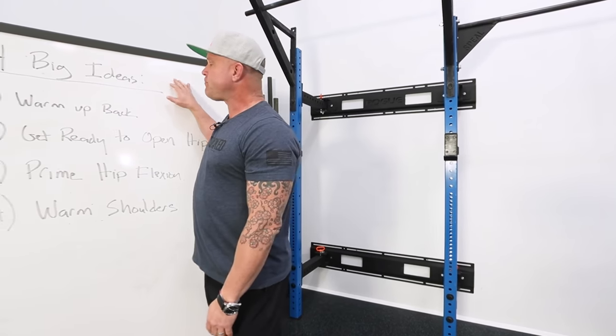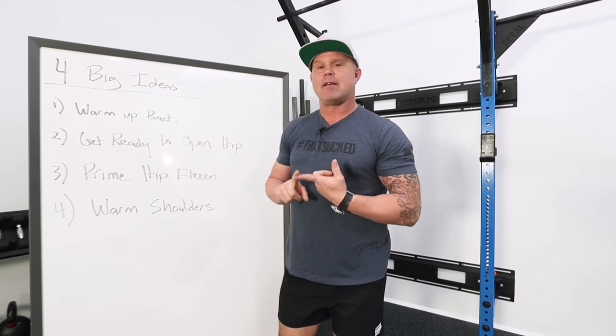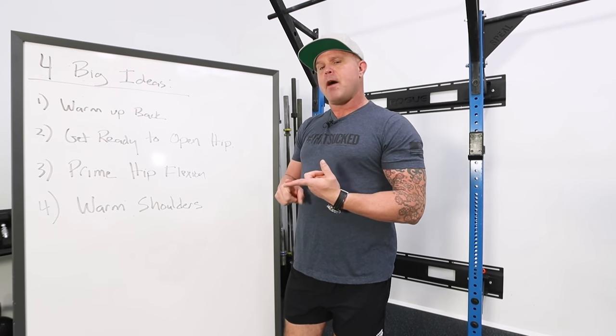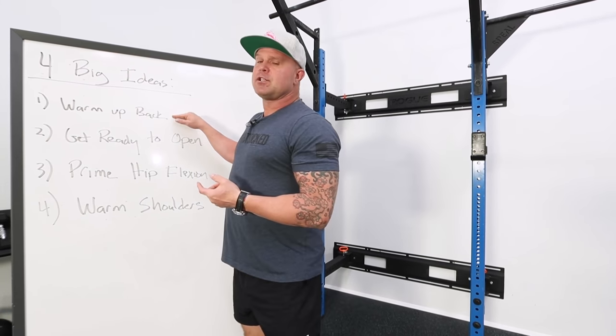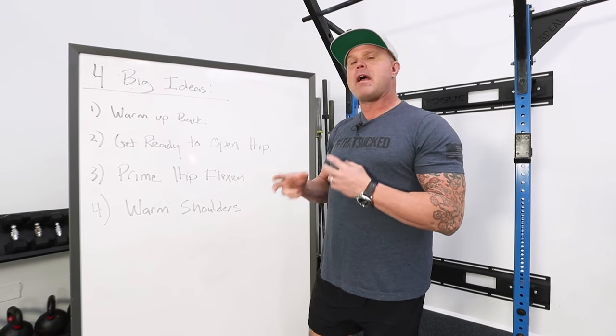Four big ideas today. Number one: warm up the back. What's interesting is that this is 100 deadlifts — very reasonable volume, believe it or not. The intensity is kind of up there, but a lot of us are going to want to save our spines, like 'I don't want to get tired,' and that can be a real mistake.